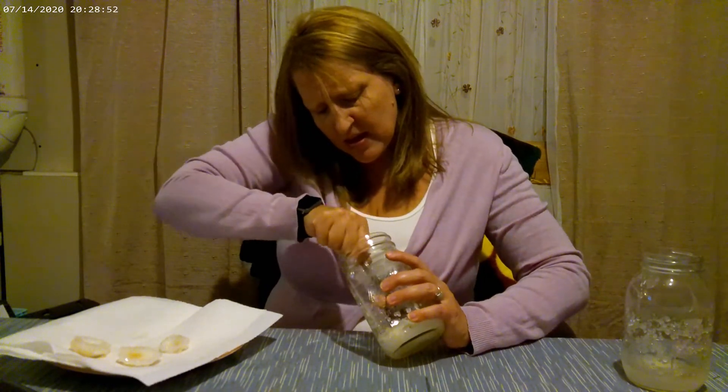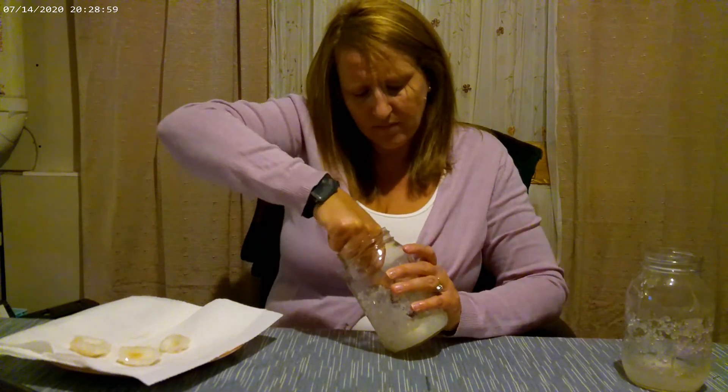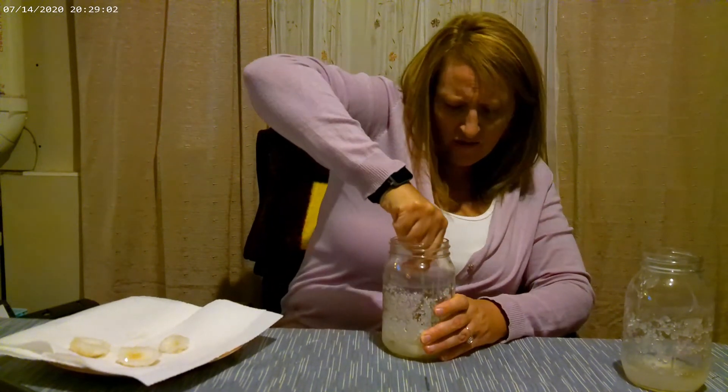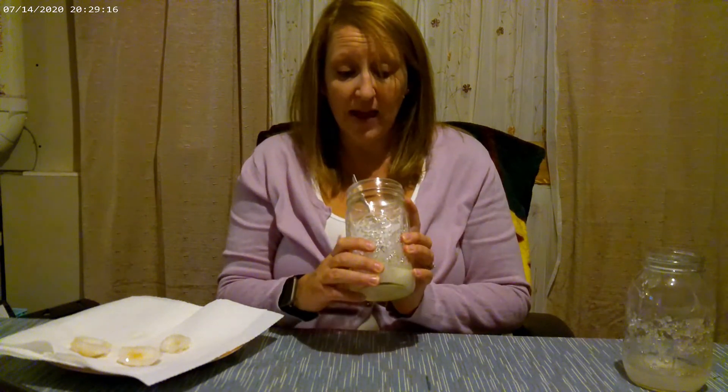The ones in the second jar are a little difficult to get out — they've really formed around the crystals and I might not be able to remove them all. Note to self: we'll have to figure out a way to get the crystals off the bottom of the jar. It could also be that the shells were placed too close together, which caused the crystals to form around all of them, making it so difficult to separate.